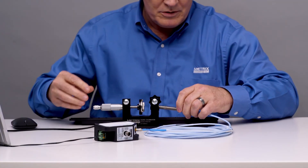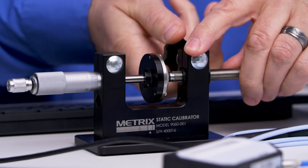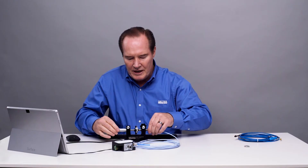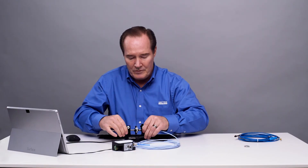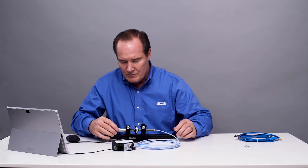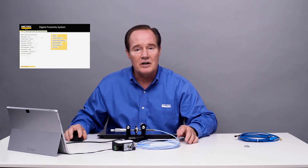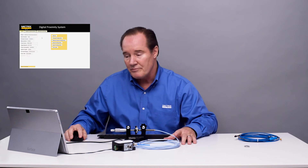Make sure I'm at zero. Make sure it's nicely clamped in there. Okay, it looks good. All right, we're at zero. And what we'll do is we're going to change the configuration in our digital proximity system software.